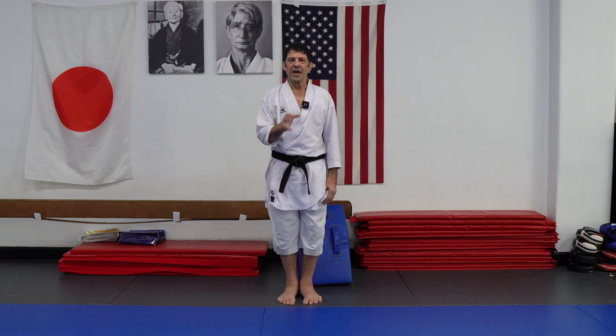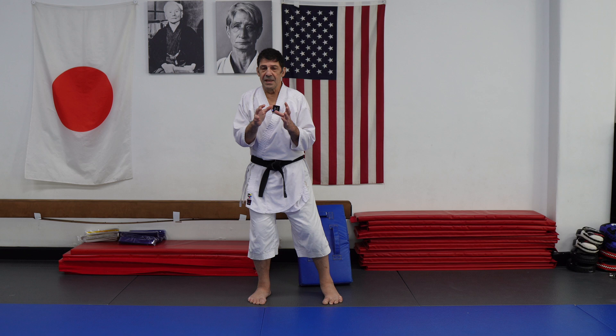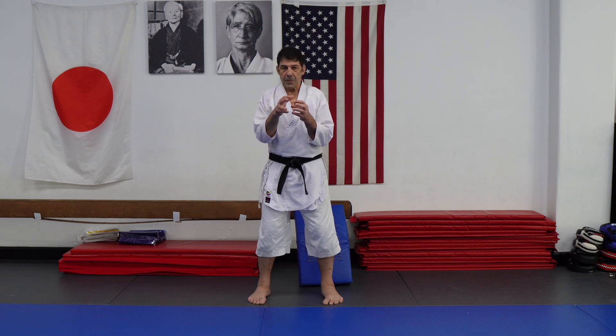Hi everybody, thank you for coming back. Hope you are good. Let's discuss a little bit how we produce force in Goju.